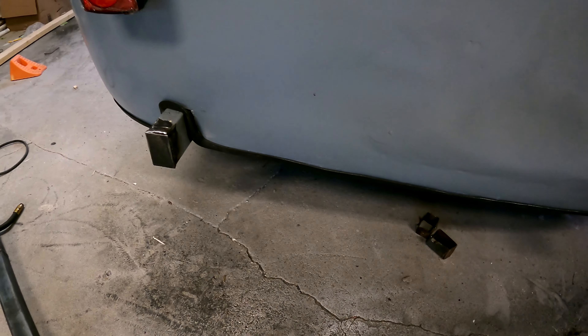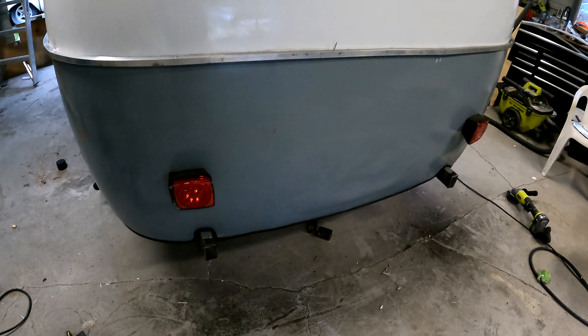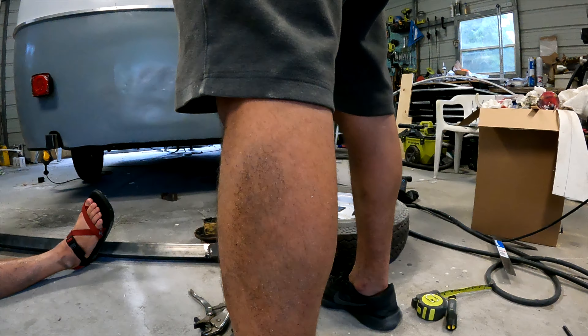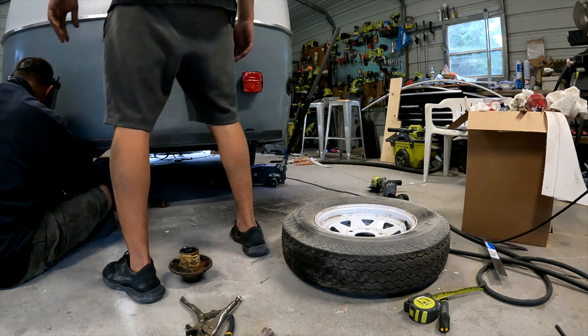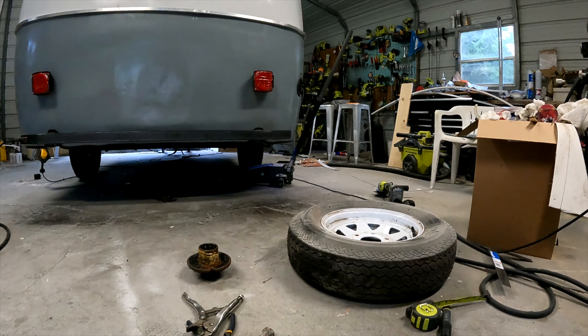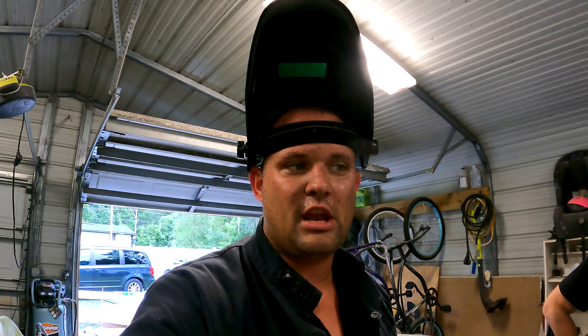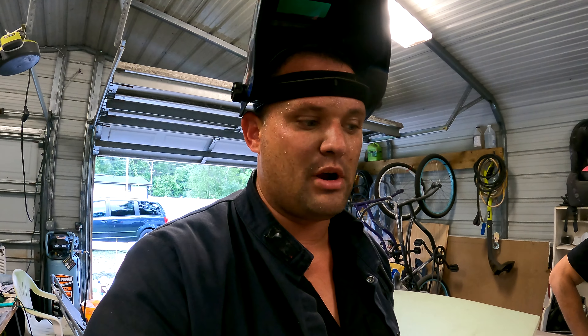We've plated off the end of the axle and we have our bumper. We took that pie cut out, tacked one side with someone holding it, and now we'll fully weld and grind it clean — just like the other joints — then offer it up to the camper and tack it in place. The bumper is tucked in nice and tight. This will be incredibly strong; it could mount a hitch for bikes down the road. We'll burn it on and start working on the tire carrier.